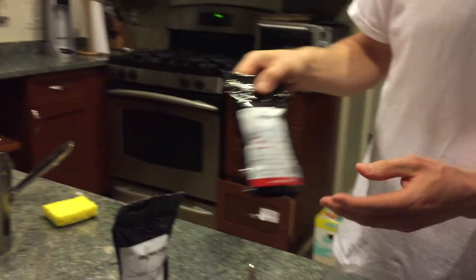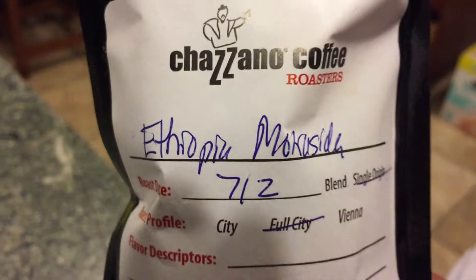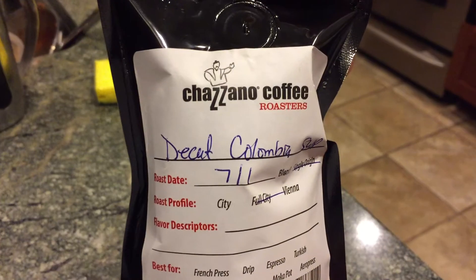I have two types of coffee here. I have the Ethiopian Mocacita, which is a caffeinated coffee, high quality coffee, and then I also have the decaf Colombia. This is a decaf coffee.